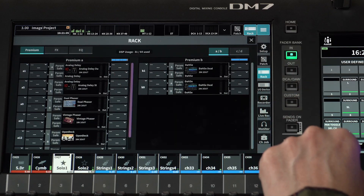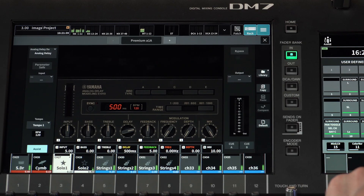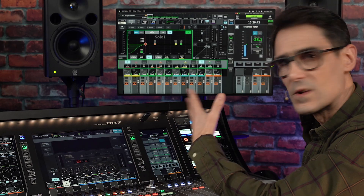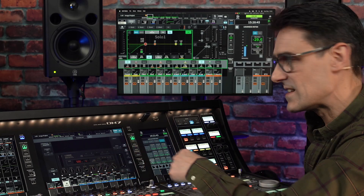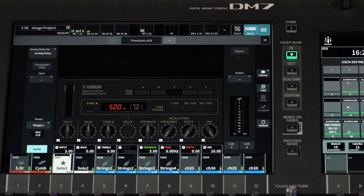In the effect rack, there has been an improvement to tap tempo, in particular when recalling scenes or libraries which include effects with synchronized delay times.